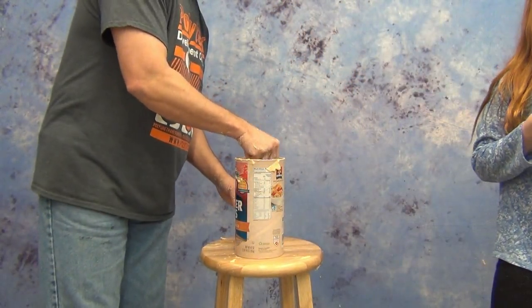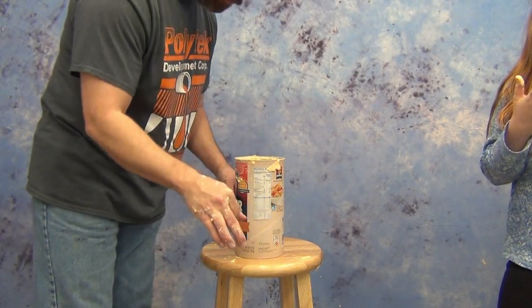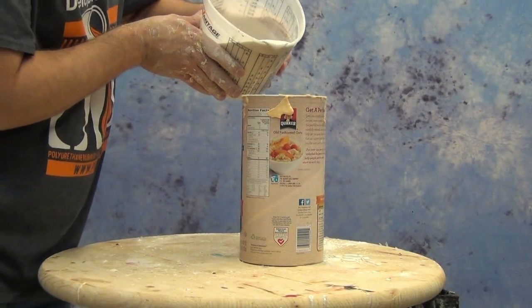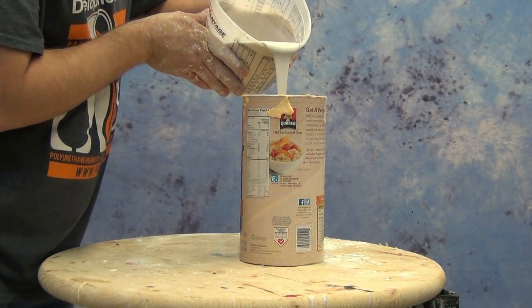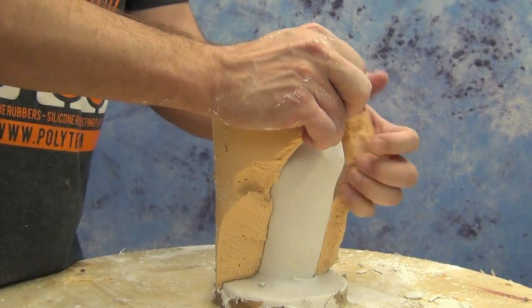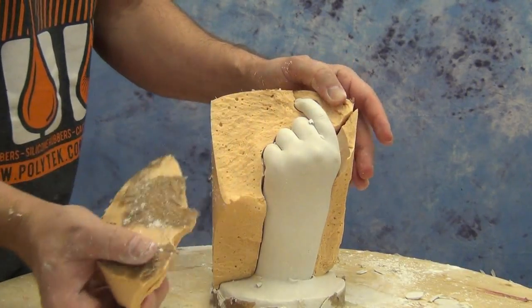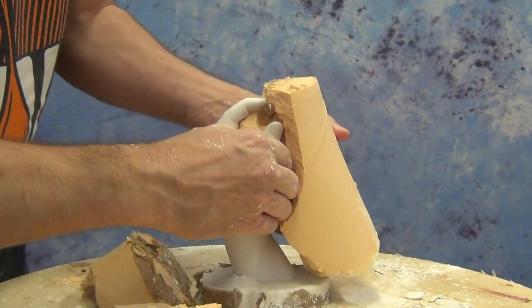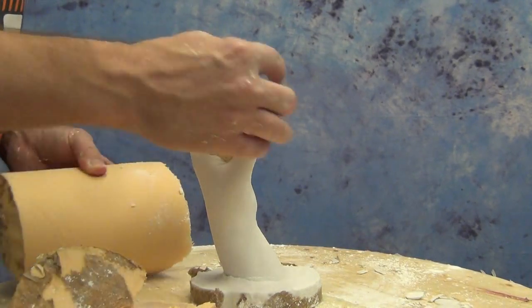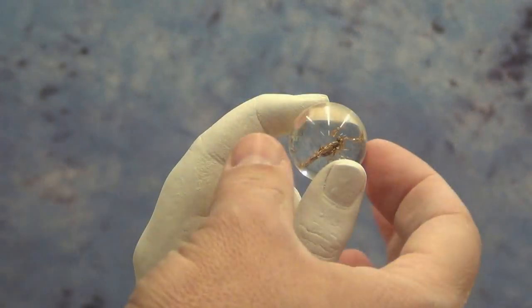Alginate is essentially a form of gelatin. If you leave it out and it sits and dries for several days, it will shrink, distort, and turn to a hard chalk-like material. So you want to be prepared to cast into it as soon as possible. I always like to pour up my positives — be it hydrostone, clay, or whatever I'm using — within 30 minutes to an hour tops of making the cast. If you wait too long, it'll start to shrink and distort and ruin your life cast.